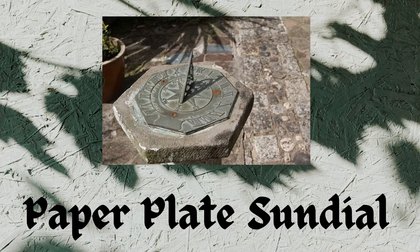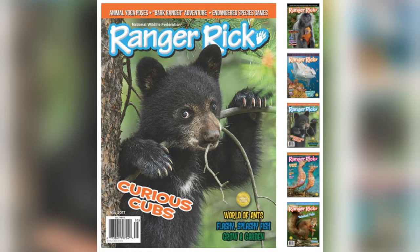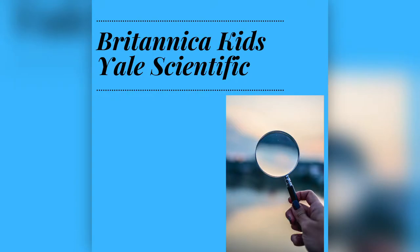For our sundial project, I got the idea from Ranger Rick, which is a magazine that's been around for a long time — since I was a kid and probably before that. It has some great science information. I also got information from Yale Scientific and Britannica Kids.